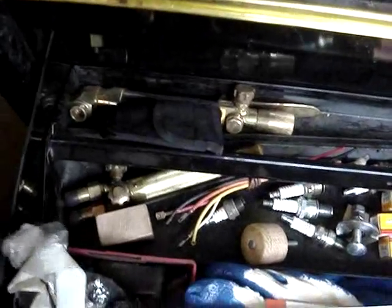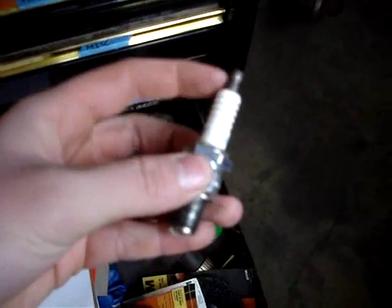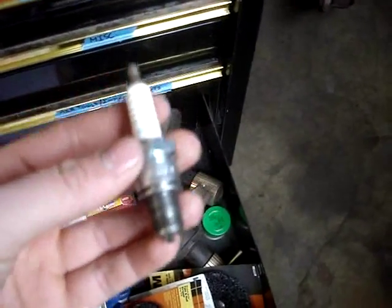Down here there's actually a torch I got from my grandpa. Some spark plugs — I keep old spark plugs because sometimes they're useful. You knock the insides out and you can hook up an air fitting to them to test where air is leaking out, so you can tell if the piston rings are shot on an engine.